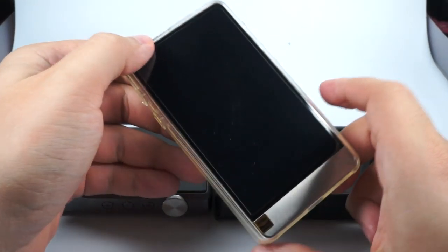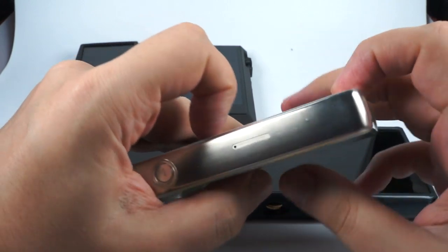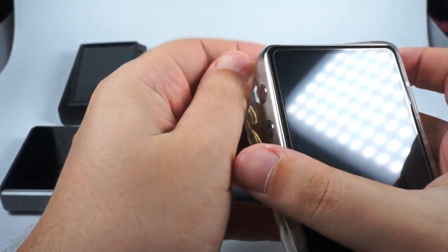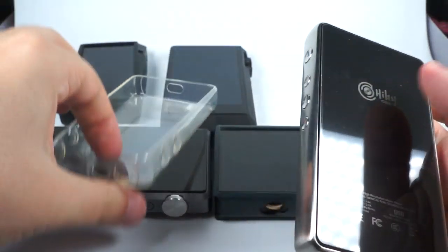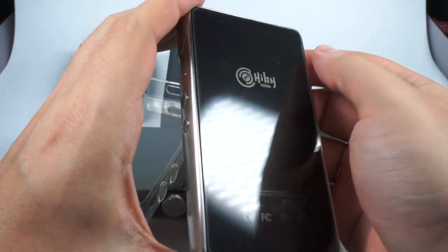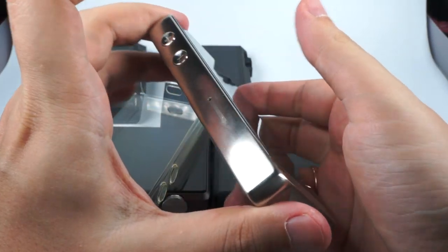Next is probably the most stylish DAP in this review: the HiBy R6 Pro. Made of stainless steel, it's really pleasant in terms of feel. It's a bit on the heavy side — heavier than all other DAPs here — but it feels really solid and looks really attractive, with glass on both the back and front panels. Superior build quality, like a Swiss watch.